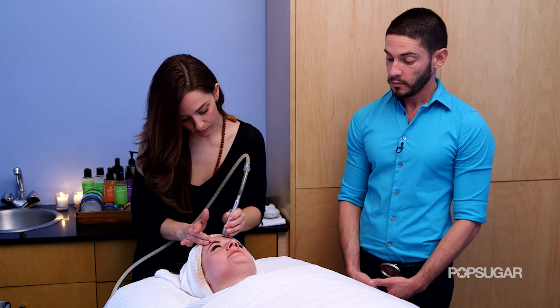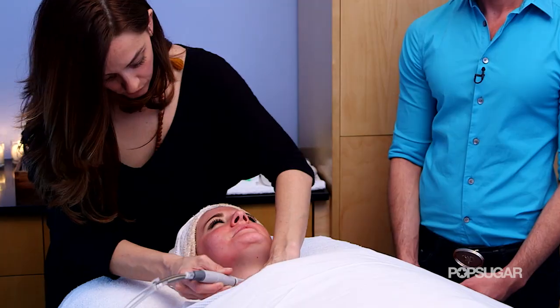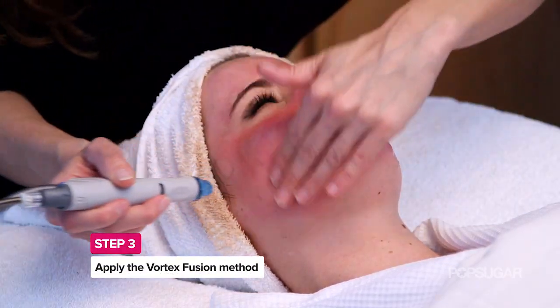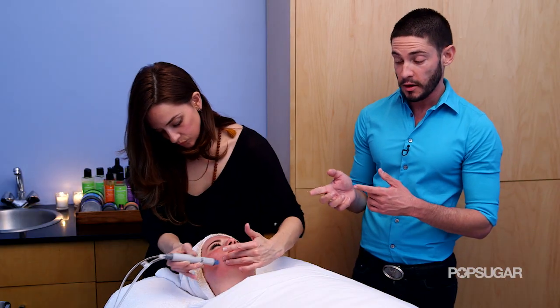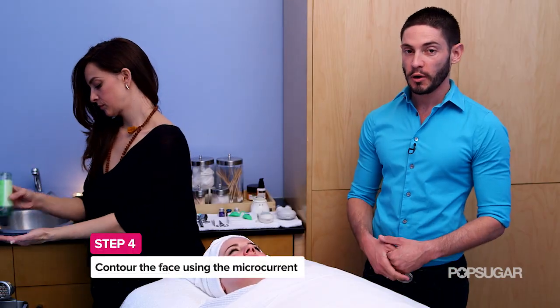It doesn't hurt at all — it's definitely like a suction, kind of like a cat licking your face, a little bit like sandpaper. Now that we've exfoliated the skin, we're going to use the vortex fusion method with this hand piece here and infuse all of those high-efficacy antioxidant serums into the skin.